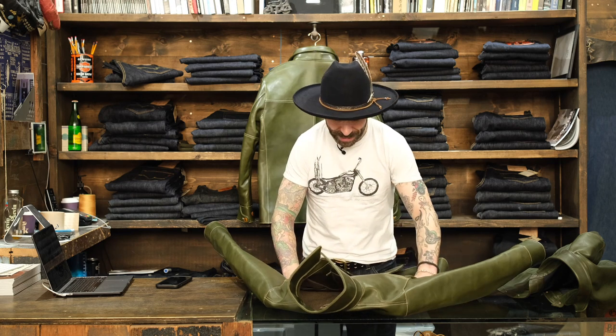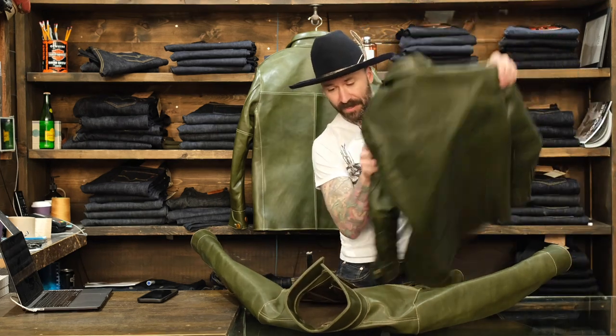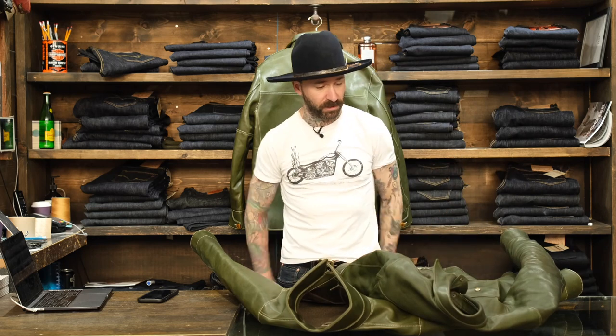I'm really excited about these. I think this is going to be a really brilliant coat. It's really stiff off the bat, but once this leather breaks in to look like this, that is going to be a really special piece.